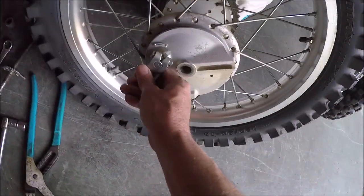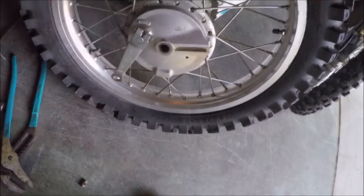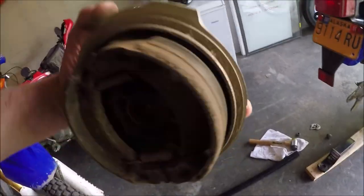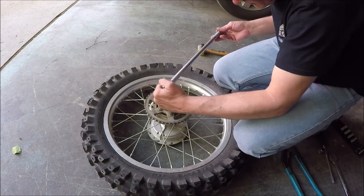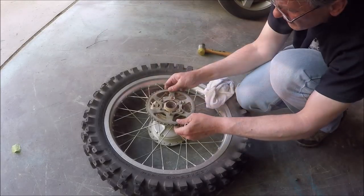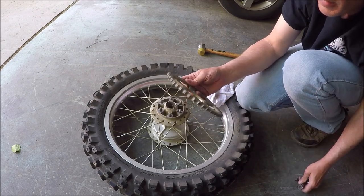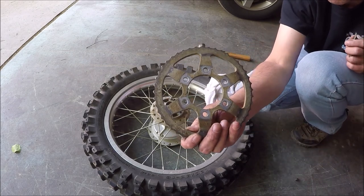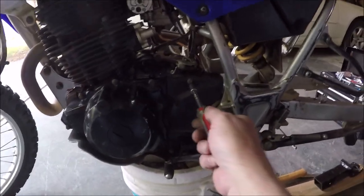All right, so we got the wheel off - that didn't take long. Whoops, looks like I need some new brake pads too. We might as well go ahead and take off this side so we can get to that front sprocket.